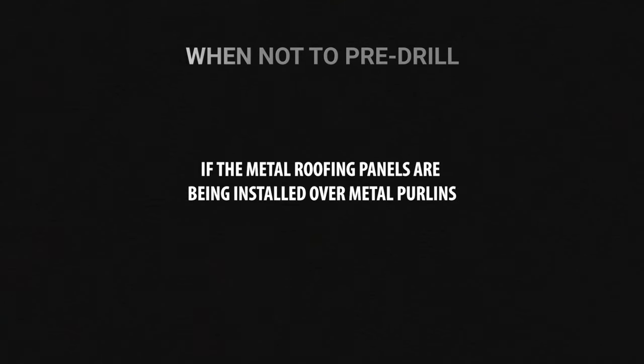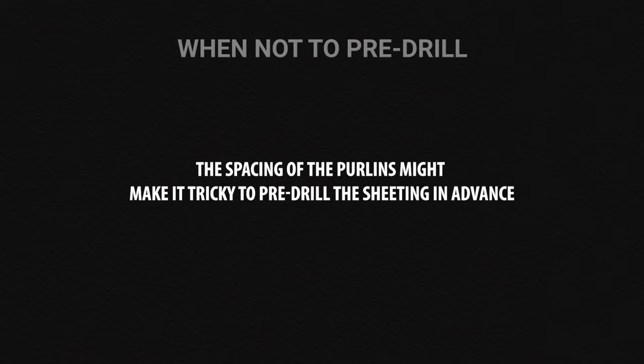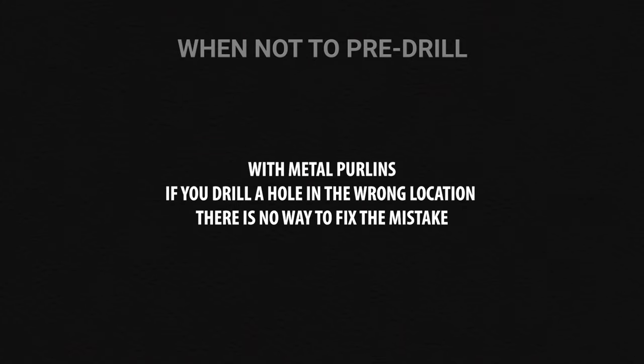When not to pre-drill metal roofing panels: if the metal roofing panels are being installed over metal purlins. If you choose to pre-drill, it's critical that your screw holes don't miss the metal purlins. The spacing of the purlins might make it tricky to pre-drill the sheeting in advance. If you drill a hole in the wrong location, there is no way to fix the mistake.